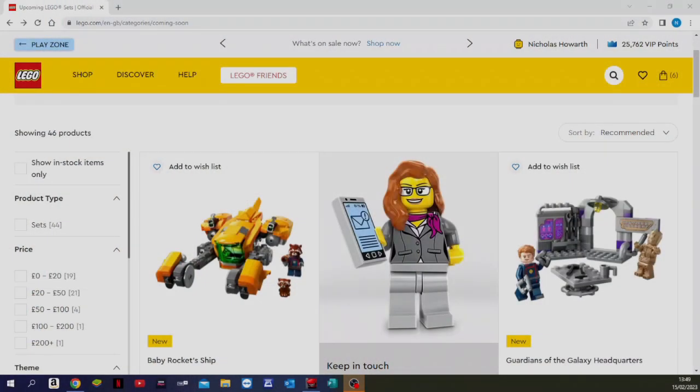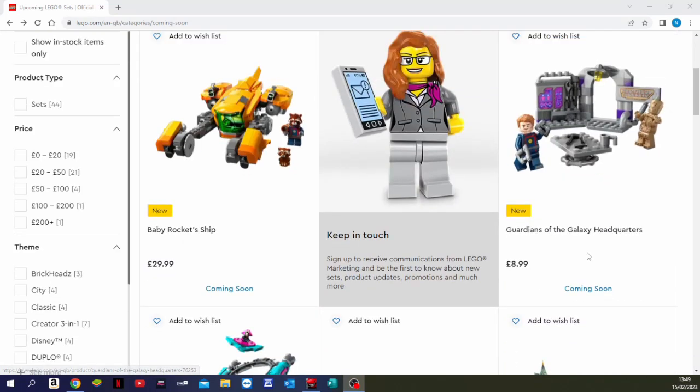Today Lego have officially announced three brand new Lego sets for the Lego Marvel collection. It is the Guardians of the Galaxy Volume 3 sets. We have a quick look at these and the images on lego.com. There are three sets: Baby Rocket Ship, the Guardians' Headquarters, and the new Guardian Ship. They all look very cool, so let's have a look at these in more detail.